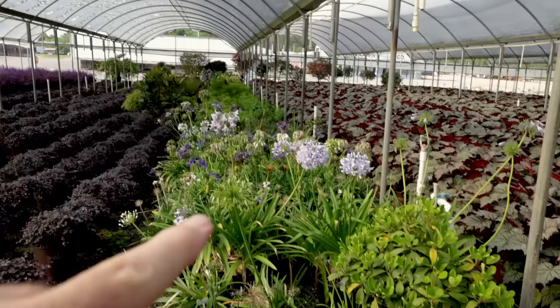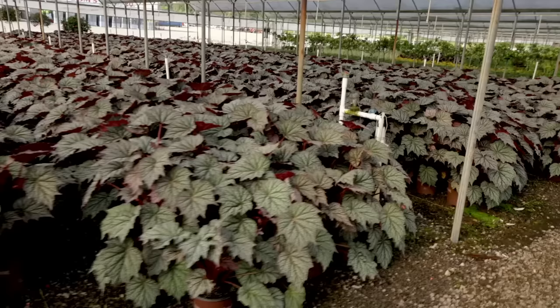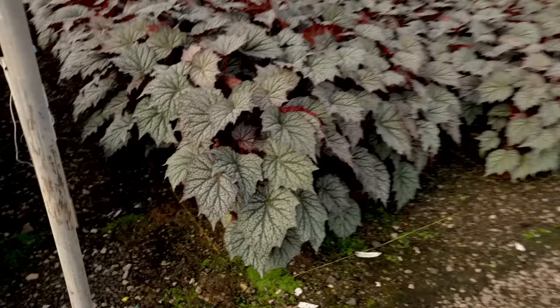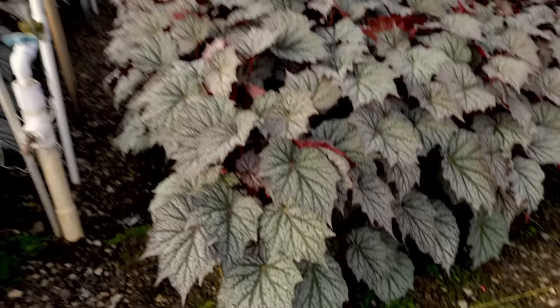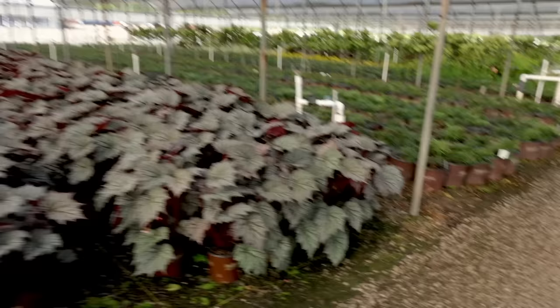They have all the agapanthus from the collection in here — I have most of these in my landscape. This begonia is just out of this world. This thing's definitely coming back home with me. Just look at the foliage on this thing. This one's actually a zone seven hardy begonia, so it's for zone seven to nine, and there's a big giant group of them. I definitely want to grab one of these. This will be released in the future.